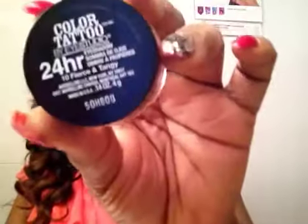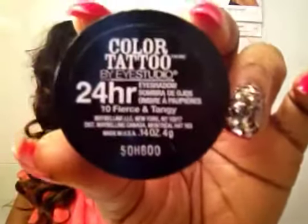This color here, the 10 Fierce Tanji. And I'll be mixing it with this Iman eyeshadow of mine here. This color is called Luxury Eyeshadow. So let's get started.